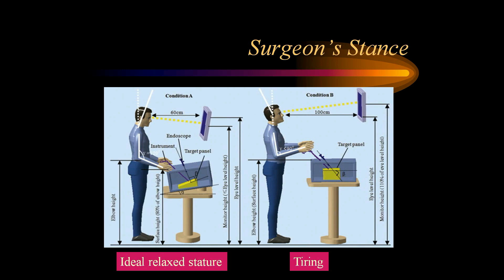The surgeon's stance is also important. The table should be low enough and we should have a gaze-down view — an ideal relaxed stature. If the table is unduly high or the monitor is high up so that we need to extend our neck and have a gaze-up view, it is very tiring to the body and we cannot perform difficult suturing in this posture.